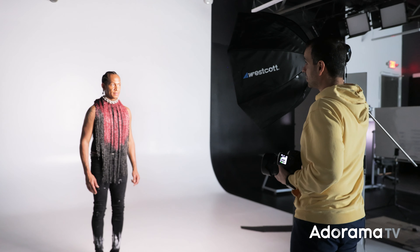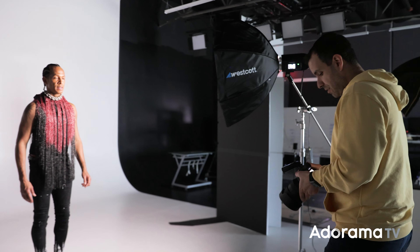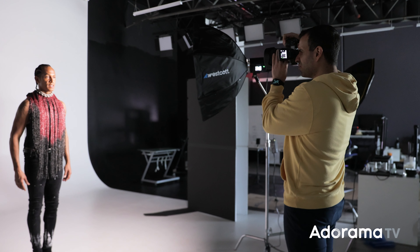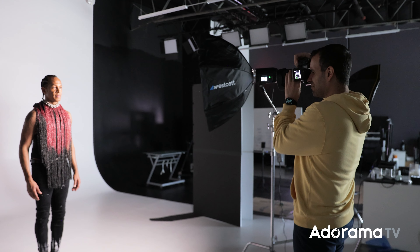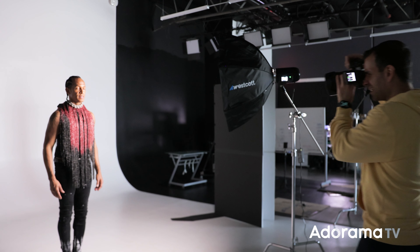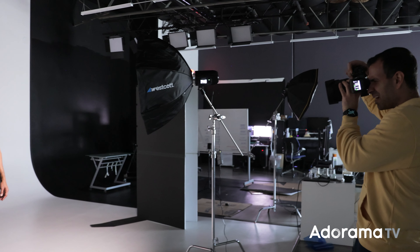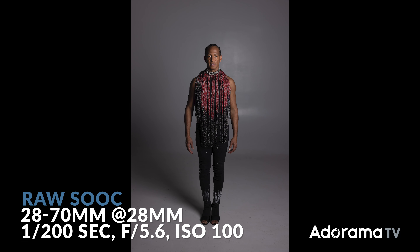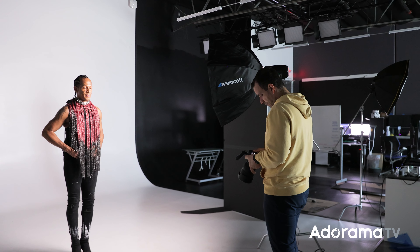Any basic off-camera flash and modifier is totally fine. We're going to turn on our modeling light so you can see the placement of the light. You can use any camera lens you like. My workhorse setup is this Canon R5 with a 28-70. As long as you can get an off-camera remote on there, you're good to use whatever you want. Jesus, go ahead and come on out. This is Jesus, a friend and a dancer — we'll link him up so you guys can give him a follow.